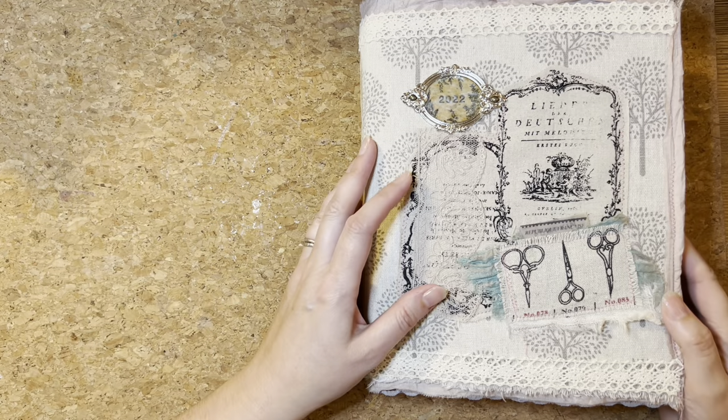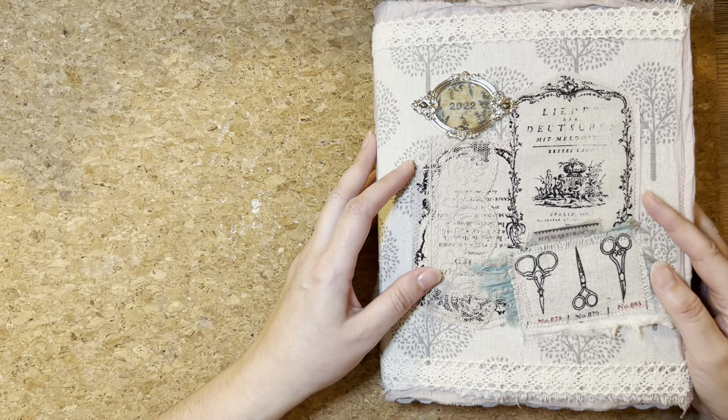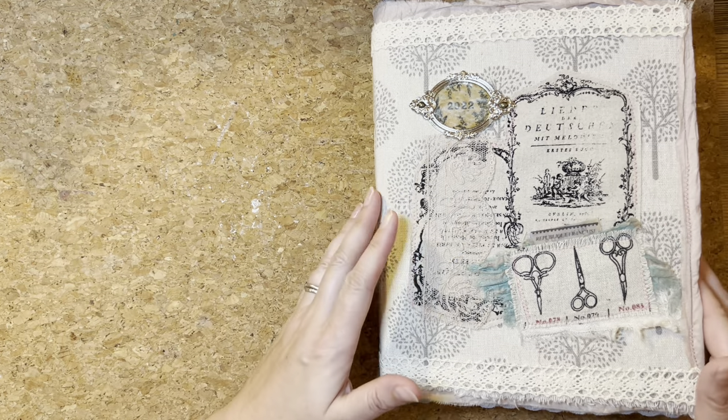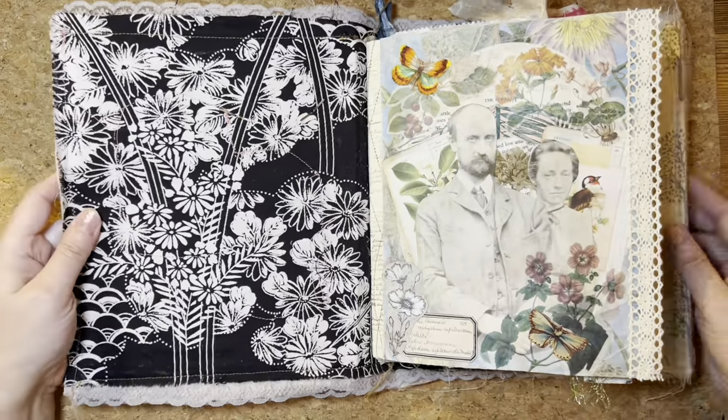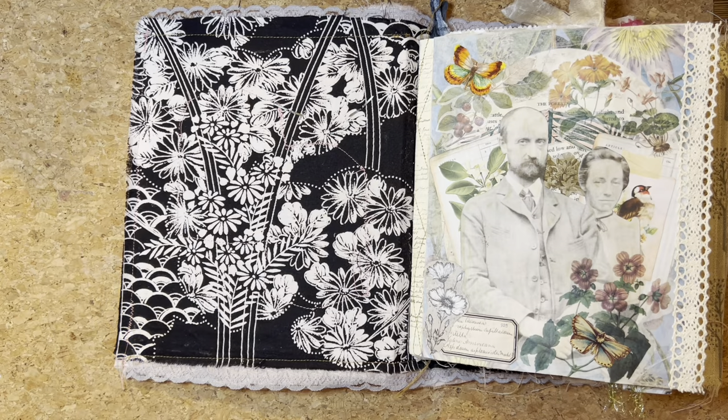Let's work on the French Linen Botanical Journal. Hello and welcome to the Treasured Page. I'm Melanie and this is our quiet crafting space. I'm having a look inside the journal - I still haven't got my folio fitted, because I want to work on that this evening.